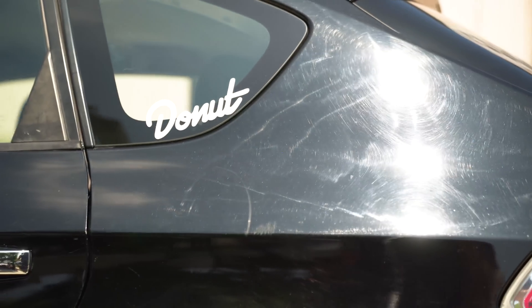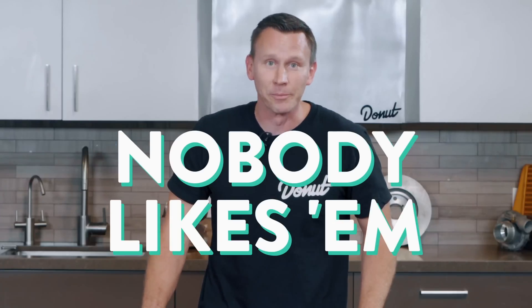Swirlies. Whether it's the kind that a jock gives you in the toilet, or the kind you get in your car's paint, nobody likes them. So how do you prevent them? Well first, you gotta make sure you're bigger than all your friends. And if that's not possible, maybe get new friends who don't think it's funny to dunk your head in a toilet.